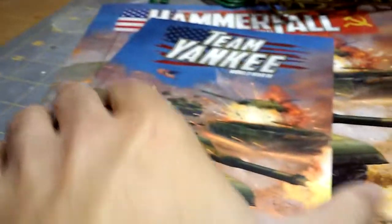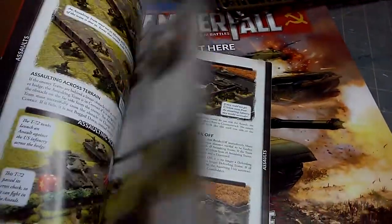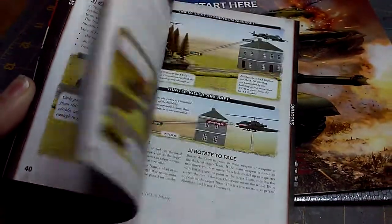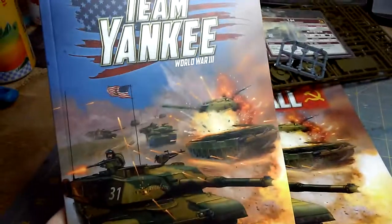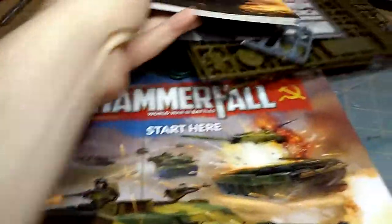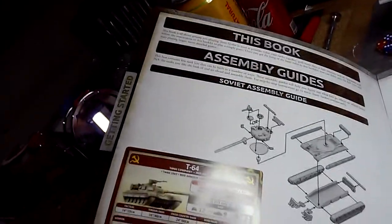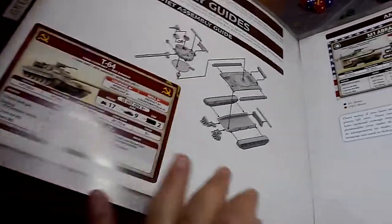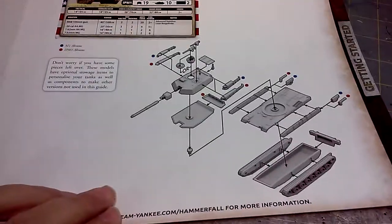All right, so the rulebook — soft cover rulebook. Nice, it's got art throughout, always a plus. I'm always a fan of these mini rule books. I don't need the fluff — World War 3, watch the movie Red Dawn and you're good to go. There's also a Start Here book, which is always welcome in starter sets. This is the assembly guide, and Battlefront is known to have — at least in my experience — assembly guides that are sometimes not correct, like with the Galeforce 9 Tanks, where my Sherman had pieces that didn't fit.